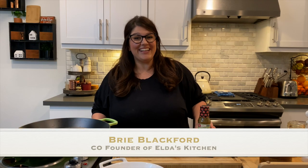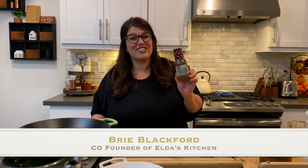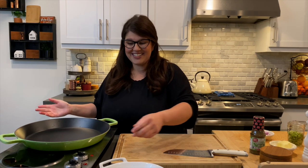Hi, I'm Brie, co-founder of Elda's Kitchen Cooking and Grilling Sauces, and welcome to my kitchen. Today, we are going to be making a one-pan chicken pot pie that is sure to make everyone in your family happy and excited for dinner. So, let's get started.